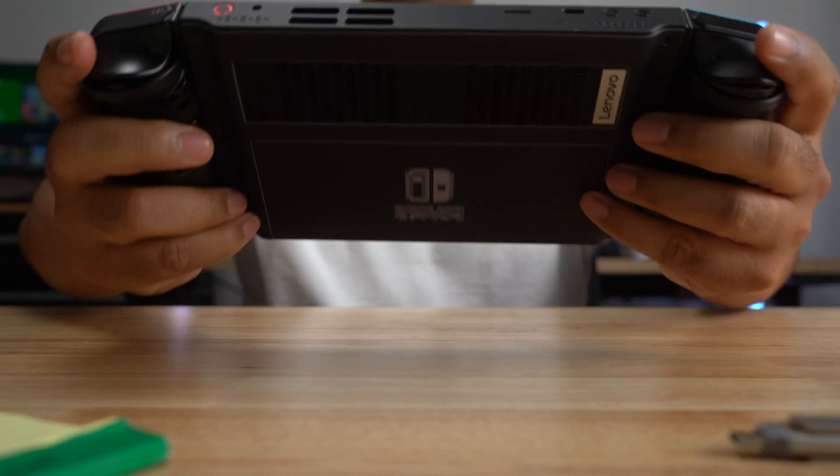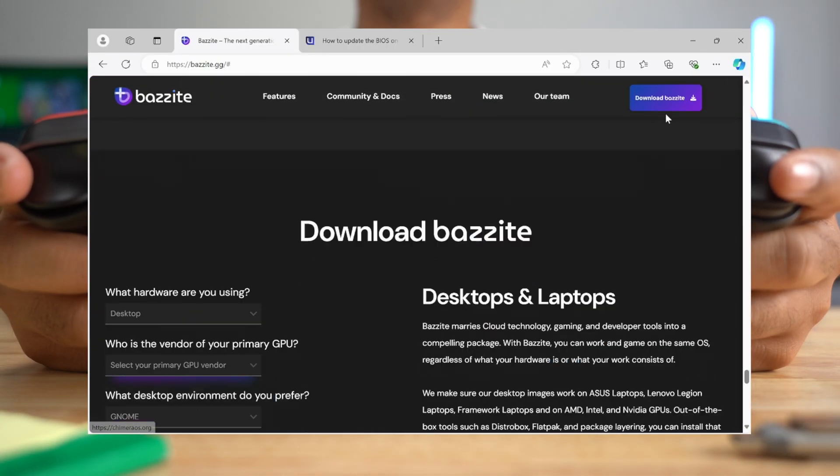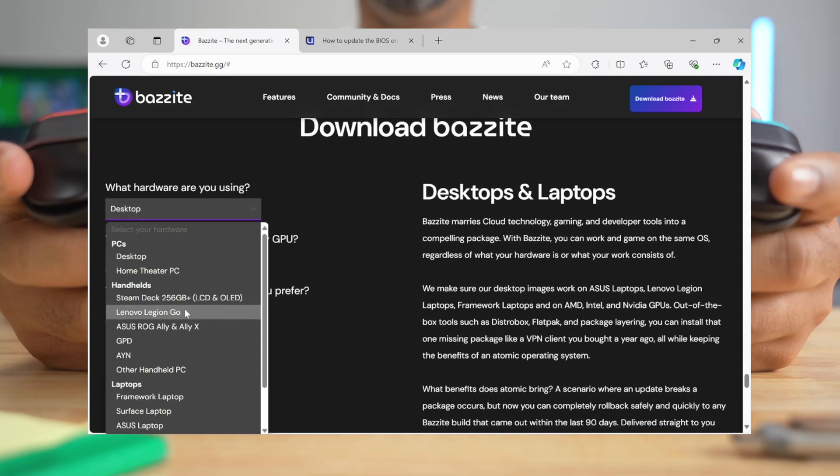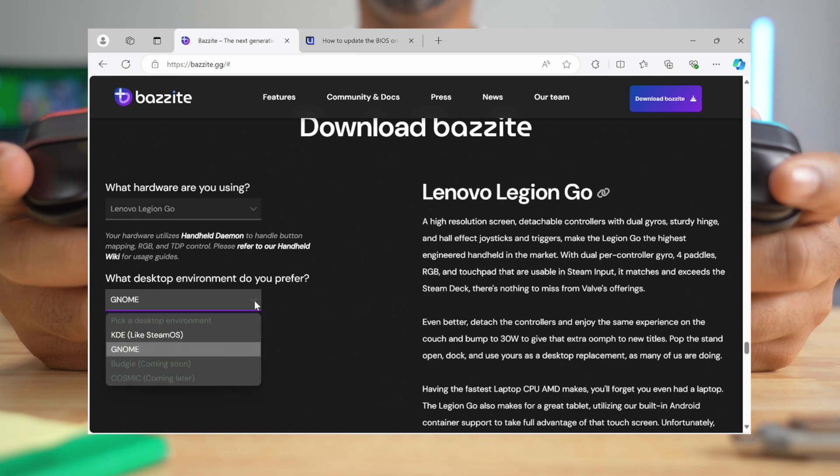First, I want to briefly start at the Bazite download page. Bazite will provide tailored download information based on the device you plan to install it on. I selected Legion Go. Then for desktop environment, I selected KDE, like SteamOS.